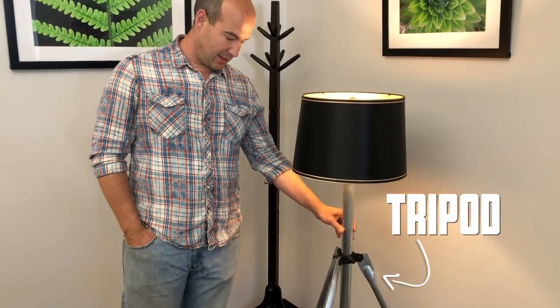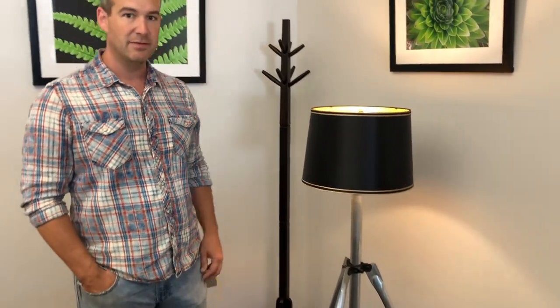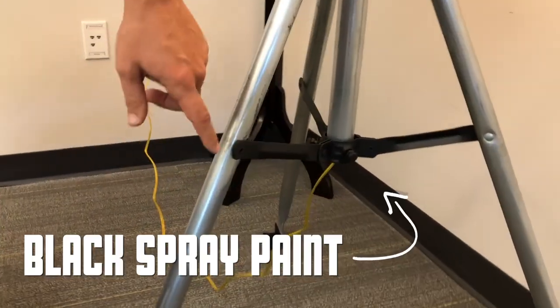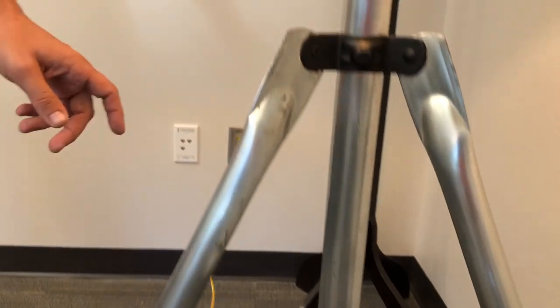Habitat for Humanity is doing an upcycling auction, so you get some things from their store. We bought this for eight dollars and it was kind of in rough shape, so we lightly sanded down the metal, then spray painted it all black, and then we wired up a new light shade.